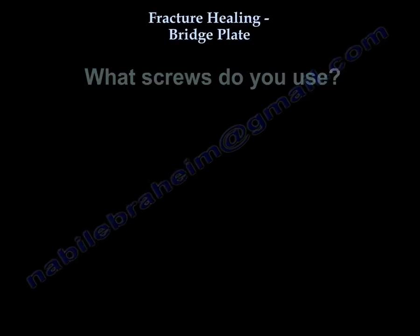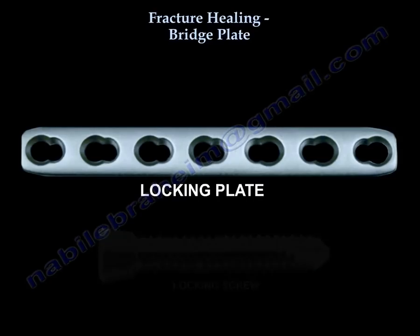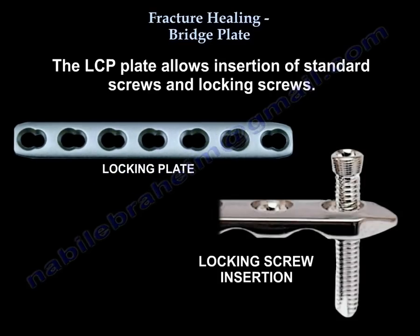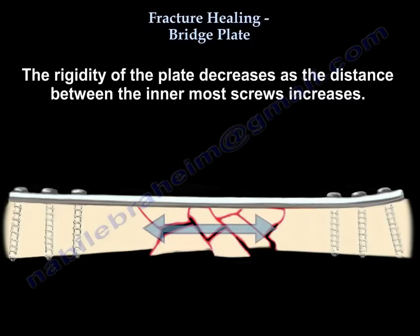What screws do you use? Locking screws provide axial and angulation stability. It is better to use a locking compression plate (LCP). The LCP plate allows insertion of both standard screws and locking screws. Regular screws allow approximation of the plate to the bone, and the relative stability of this plate does not require precise contouring. When you use locking screws, the rigidity of the plate decreases.